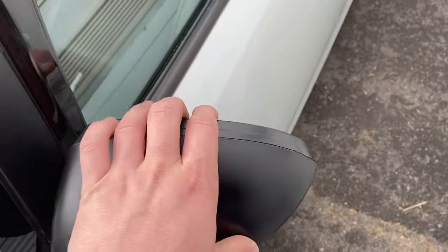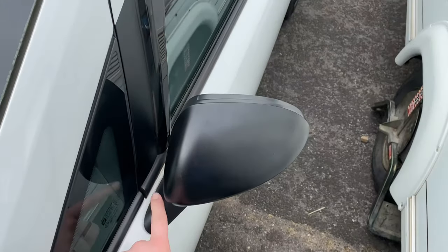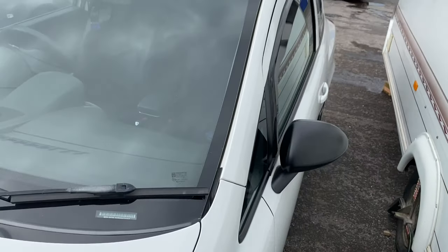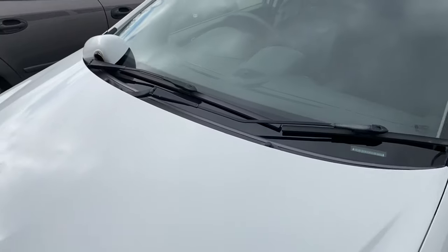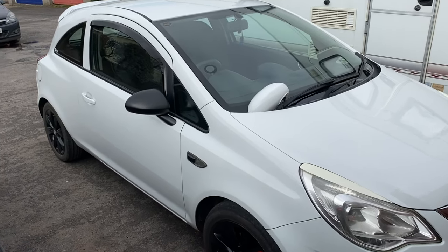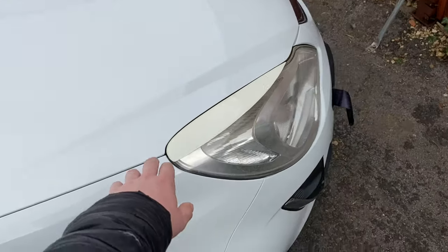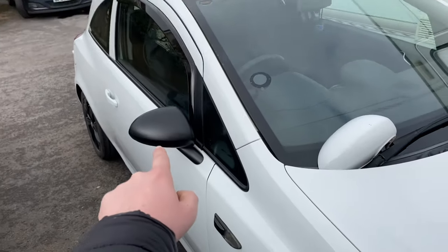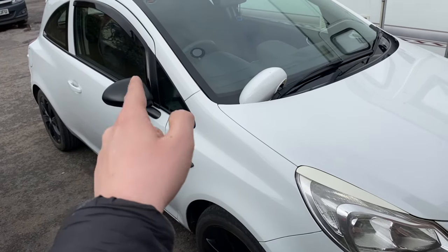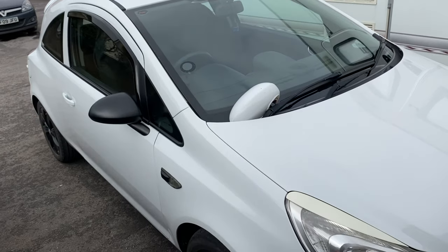The second one goes on easily — once you're over the little gap it just pops in nicely. It's an easy, cheap mod. If you buy the covers from Vauxhall themselves they cost about 60 quid, so I just bought them myself, sprayed them, and did it all myself. Let me know in the comments if you like this and whether I should do my eyelids black. I'll leave links in the description for the spray paint and the mirror covers. Thanks for watching, see you in the next one!